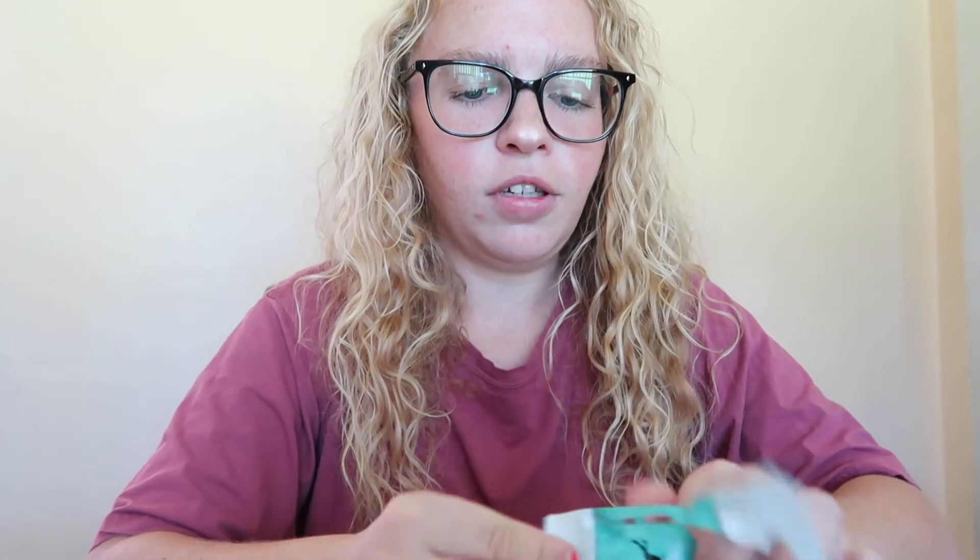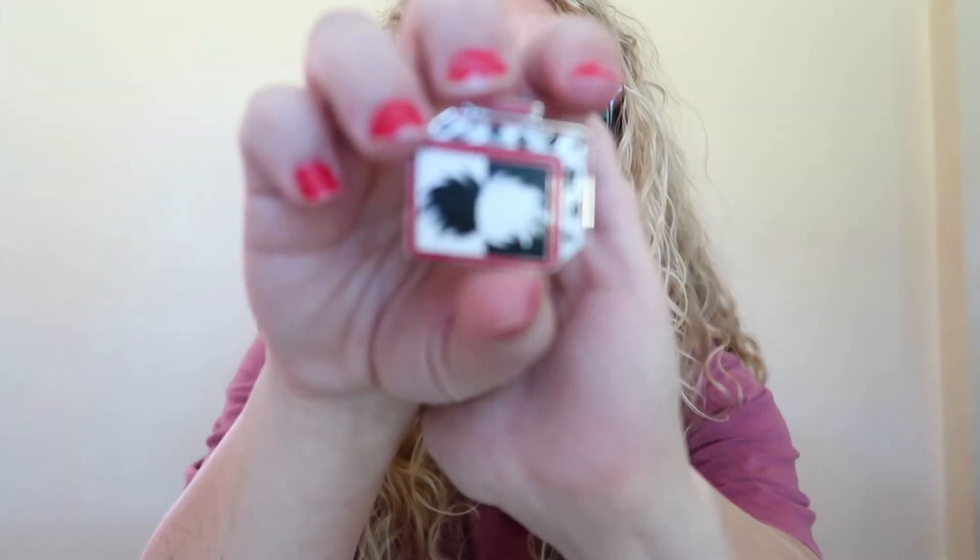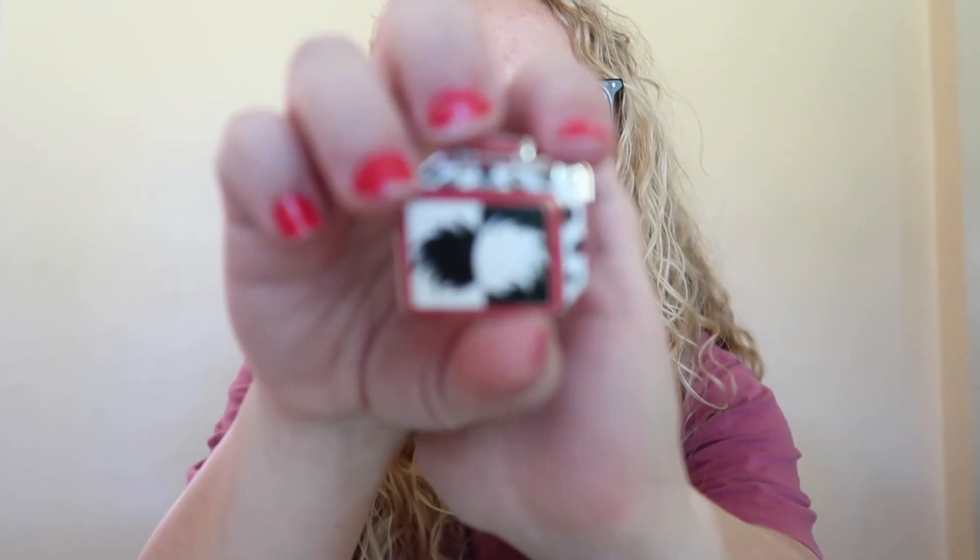I think I'll open the luggage one first and then save the two for last. The one I'm really wanting is Peter Pan, Donald, or Beauty and the Beast — those are the three I really want. Oh my god, 101 Dalmatians! I don't have any pins like this, I don't have any 101 Dalmatian pins. First pin down!